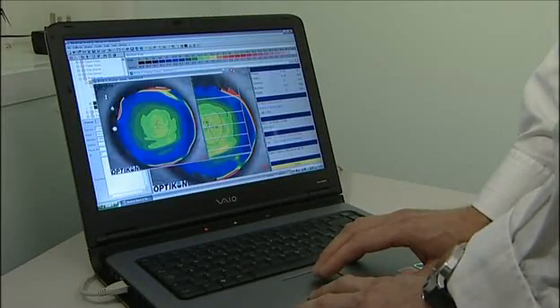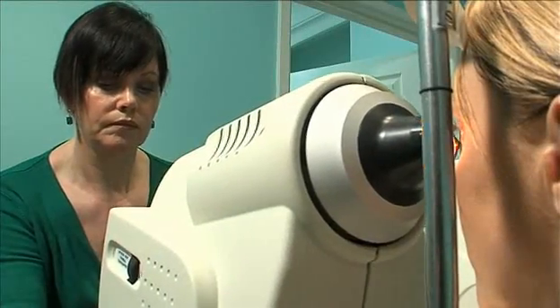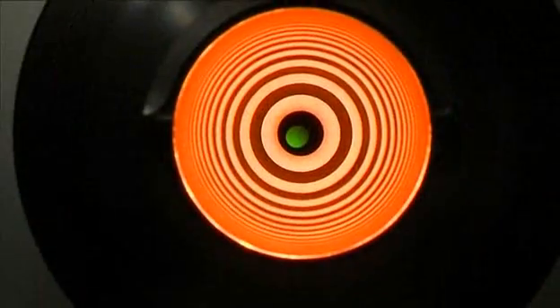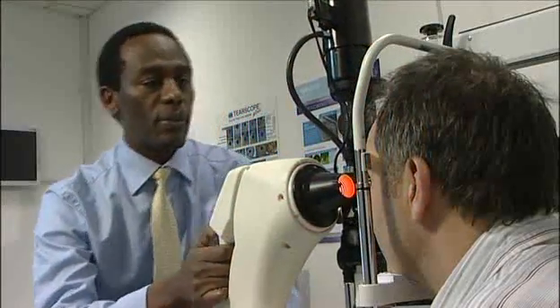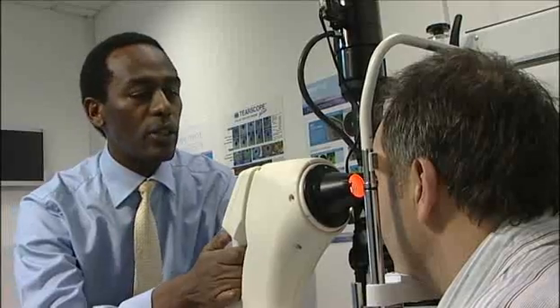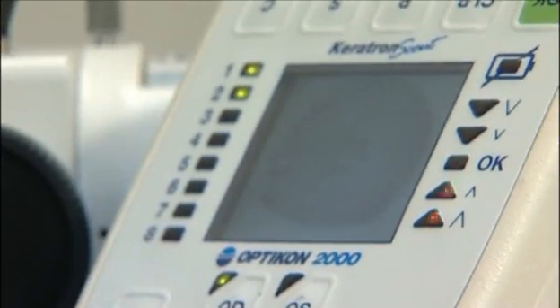Lenses produced using topographical data have a first-time fitting success rate of over 75%, making the topographer a useful tool for fitting toric, bitoric and multifocal lenses, as well as Ortho-K. A Keratron topographer with expert backup and technical support from Lab 7 is clearly going to differentiate your practice from its competitors.